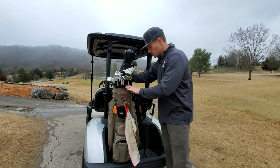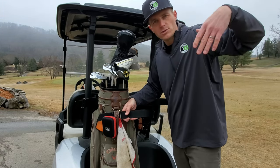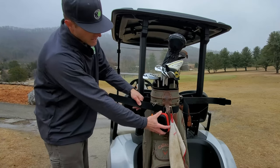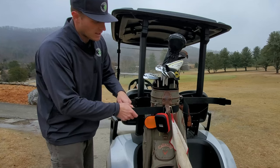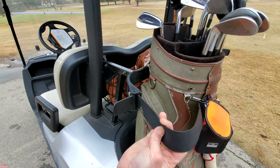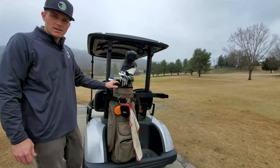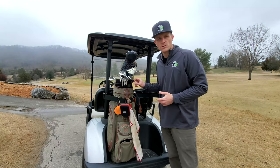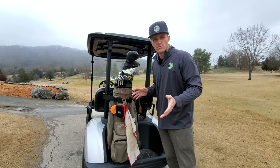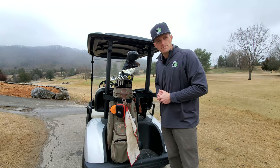Take the strap and run it through the bag handle — you want to make sure your bag doesn't fall off once you leave the parking lot, which happens a lot. Make sure all your little attachments are on the opposite side of the strap so you can access them on the course. Slip it through the clasp, give it a good pull, and shut the clasp down. Your bag is attached and won't go anywhere. Golf courses are hilly, so the bag may shift a little — that's fine, just reposition it at the next hole.